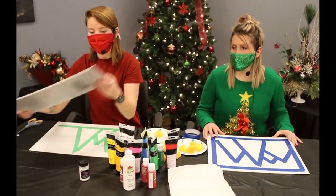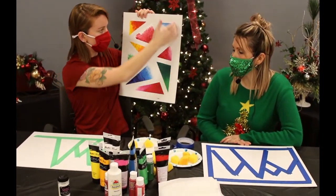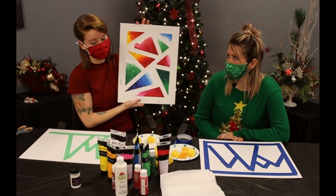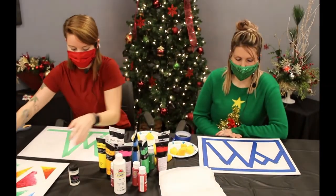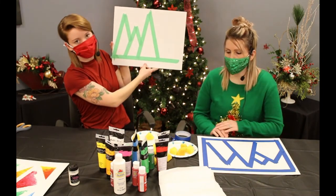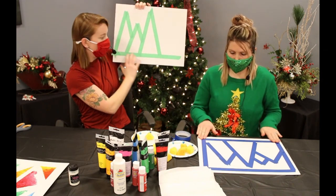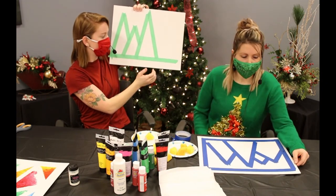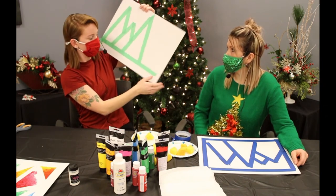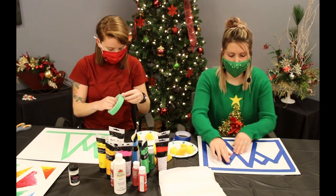On the one I already did, I used painter's tape to make borders with different colors. Today we're doing a Christmas one — we're going to make Christmas trees. You can see I've got part of mine done. I'm just making basic triangles, overlapping the tape to make nice crisp lines, and Becky's already done hers.